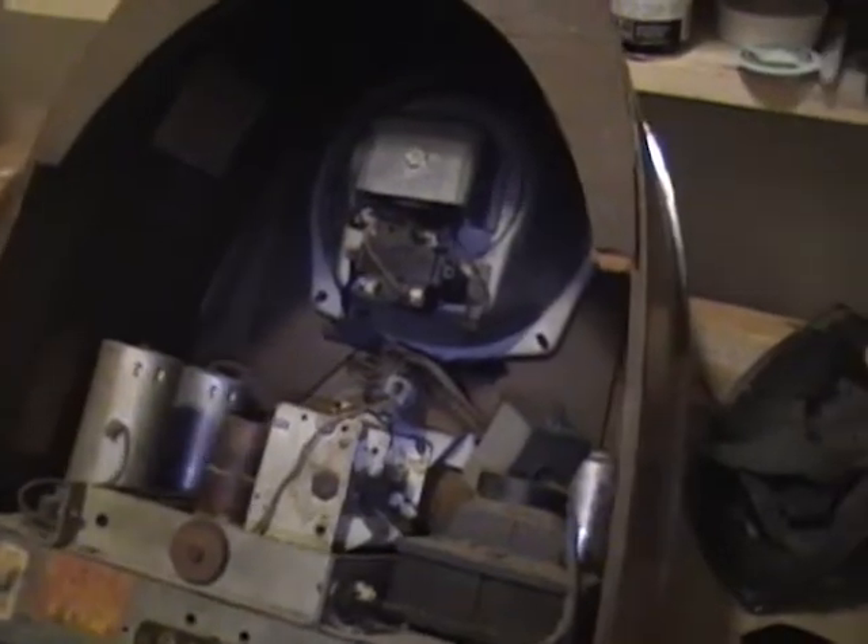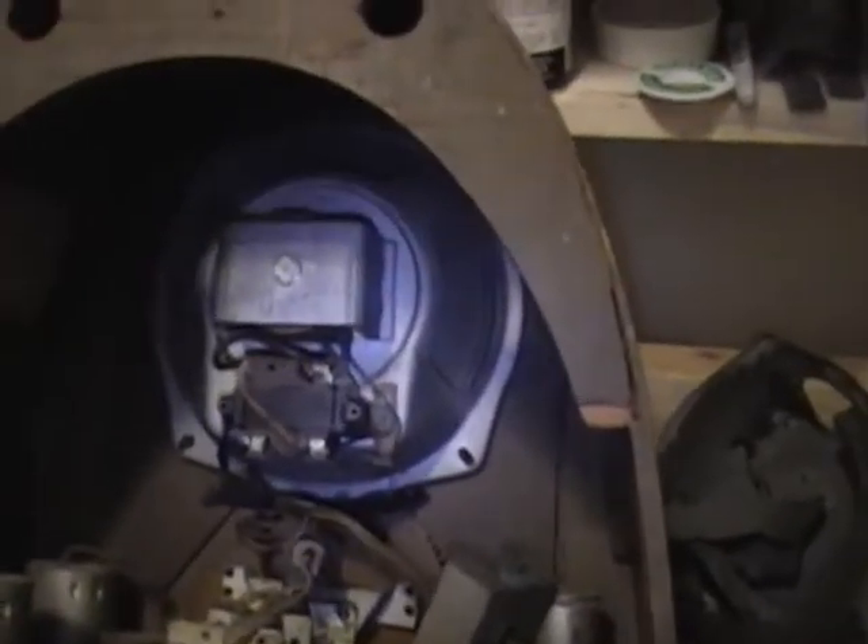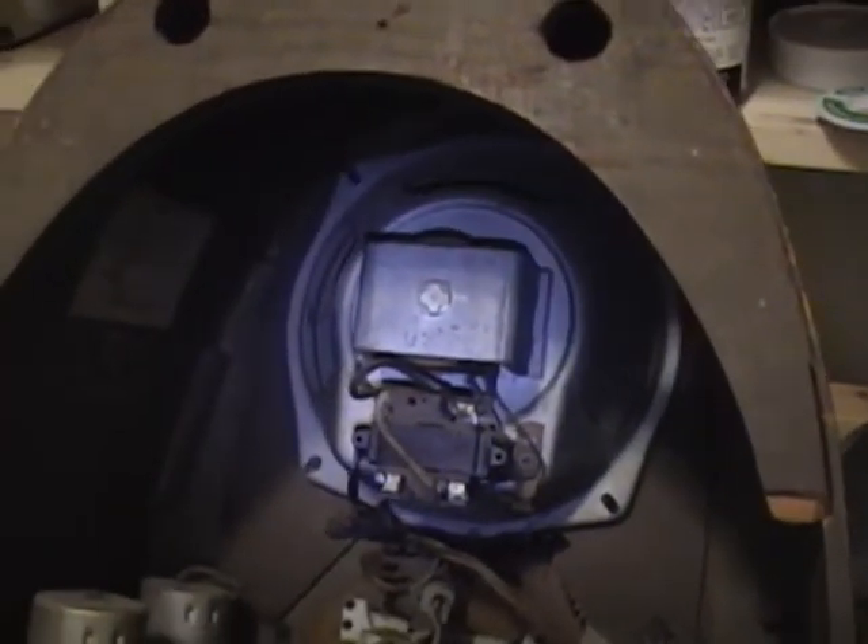Hey guys, I'm back home and resuming work on the Filco 60 project. I looked up the specs for this Filco 3760 speaker and they seem to be the same as the Filco 60.